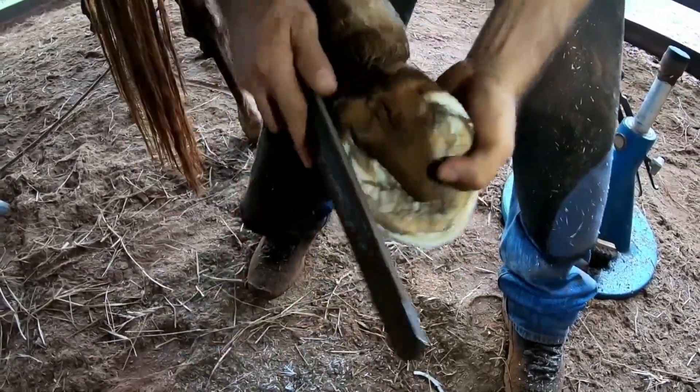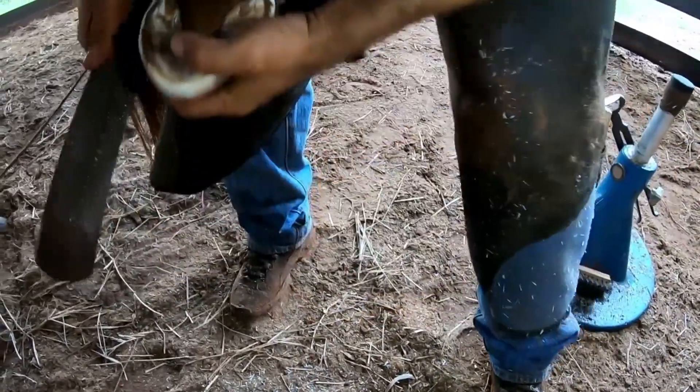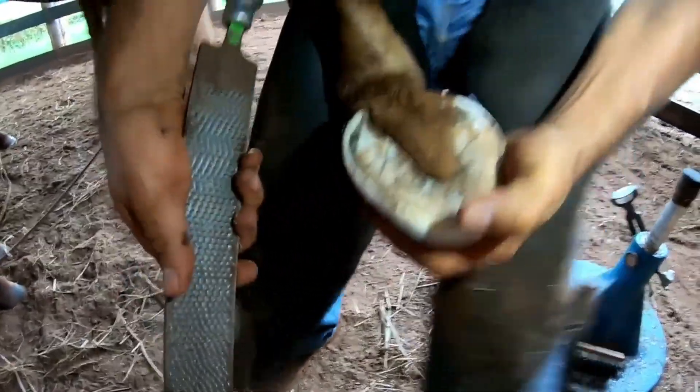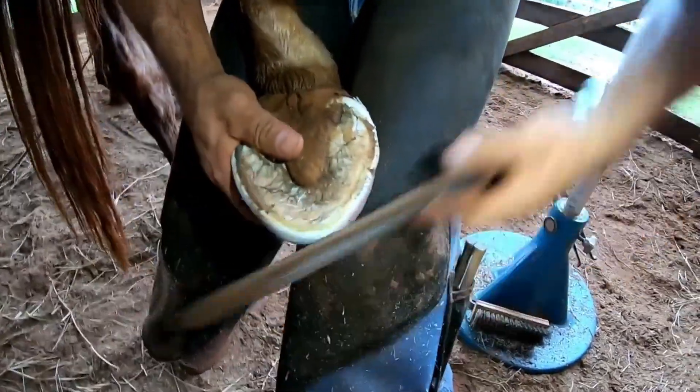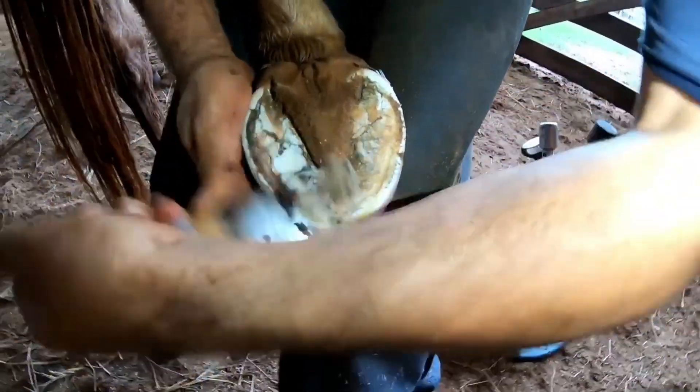We need to hold in and to the left, because we don't know. Just see how it is possible to shape the hoof after having removed all that excess.